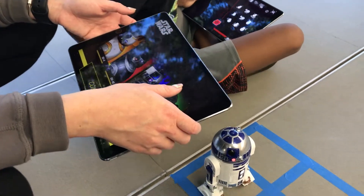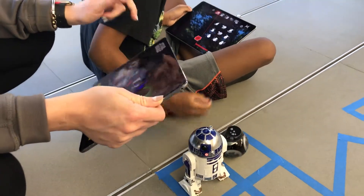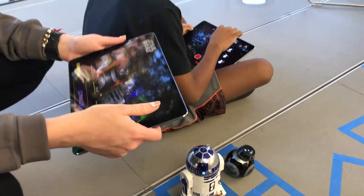Oh, Bronson, it's over here. Try to keep it in the course, okay? You're going to want to hit it really, really softly because it goes really fast, okay?